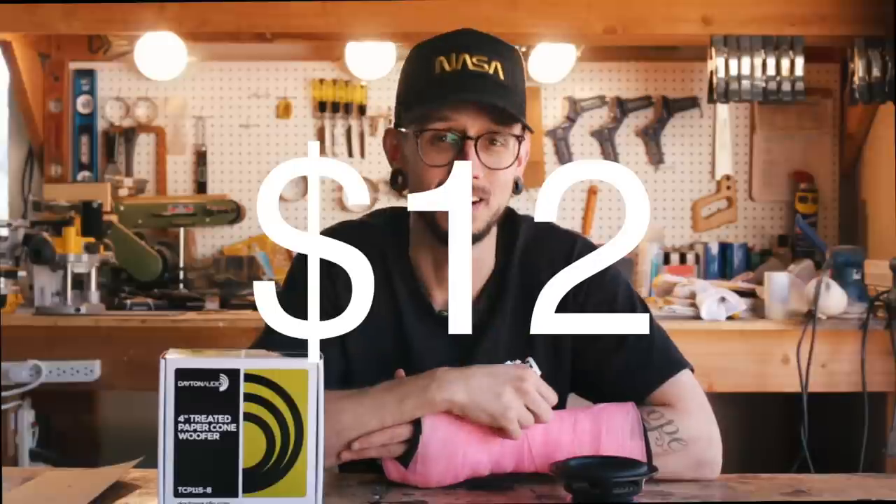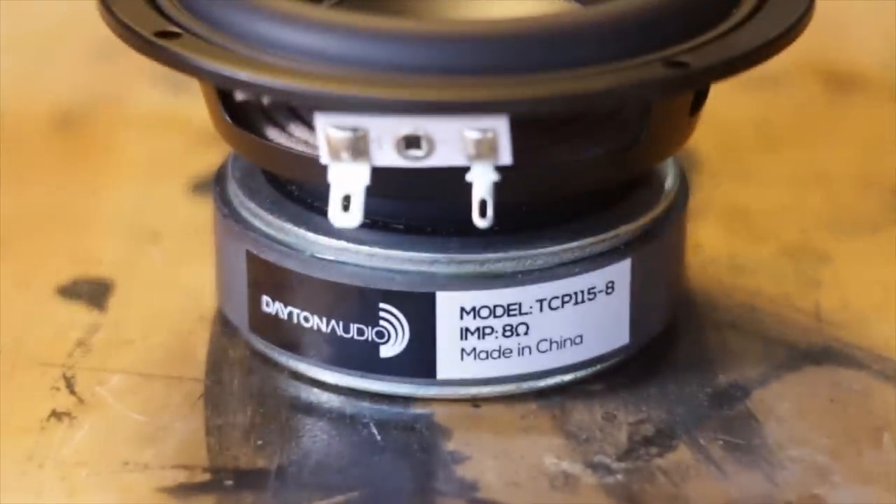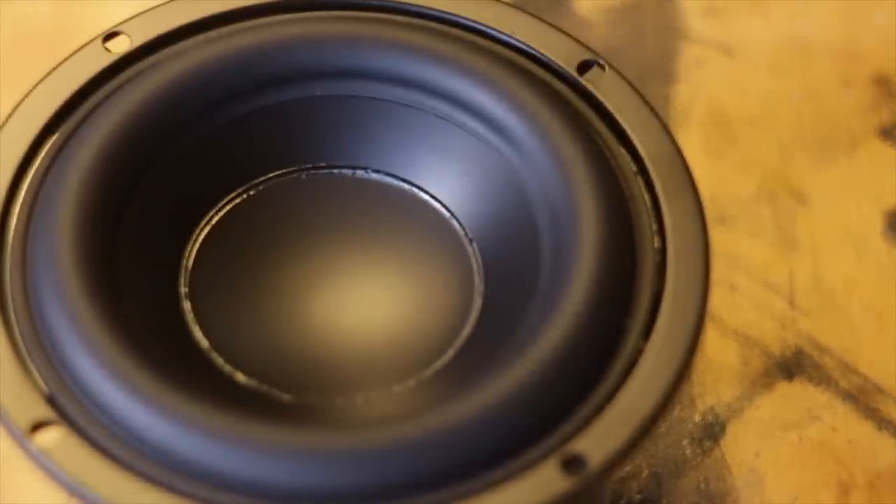I don't think I've mentioned the price of this driver yet, and that might be the best part — it's only 12 bucks. That means you can pair this guy with a TD-20F and walk away with your drivers for under 40 bucks at the time of filming this. For its price point, you're getting a good quality driver as well. It can take 40 watts RMS, has a beefy magnet, big thick rubber surround, 4 millimeters of linear excursion, and a nice pretty flange so you don't have to back-mount it or create a mounting cover.